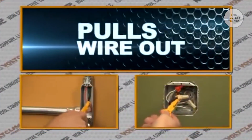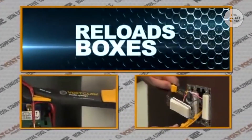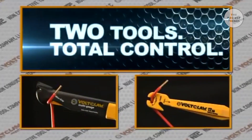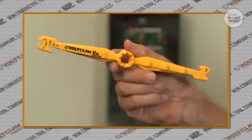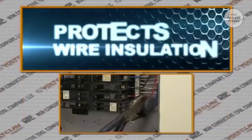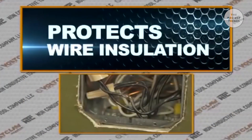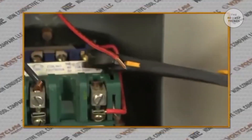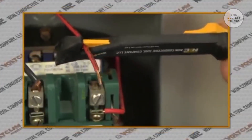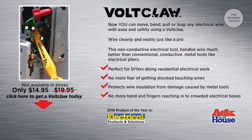The VoltClaw pulls wire, bends wire, loops wire, and reloads boxes with ease. Two tools, total control. With its lightweight, ergonomic design, the VoltClaw is revolutionary in its design and simplicity. Whereas metal tools such as lineman pliers conduct electricity and often destroy the wire installation, the VoltClaw handles wire much better than conventional metal tools. Built for ease and convenience — a tool every electrician should have.